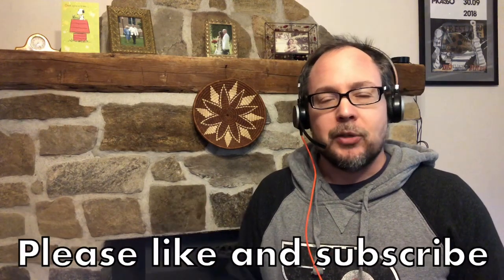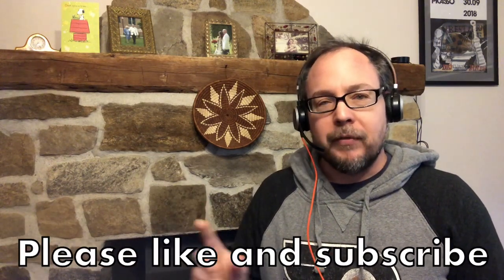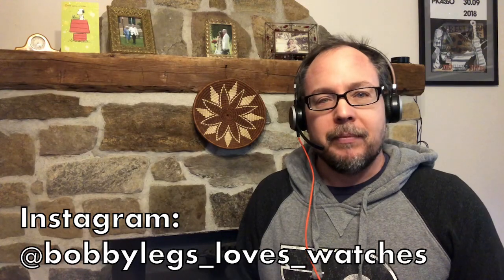Before I continue with the review, please remember to like and subscribe and click that bell icon to get notifications every time I upload new videos. I love making these videos and I hope you like them too — also please follow me on Instagram. Now let's get down with the review.